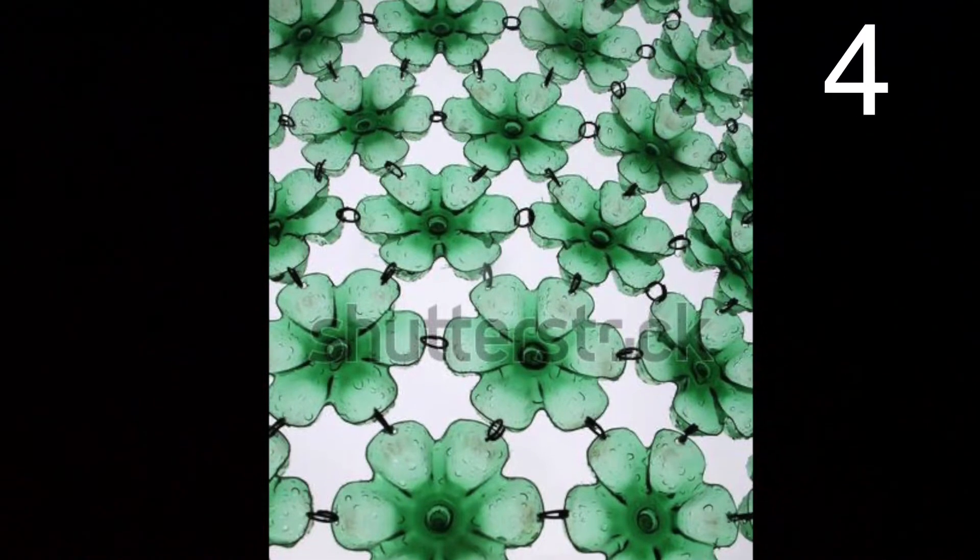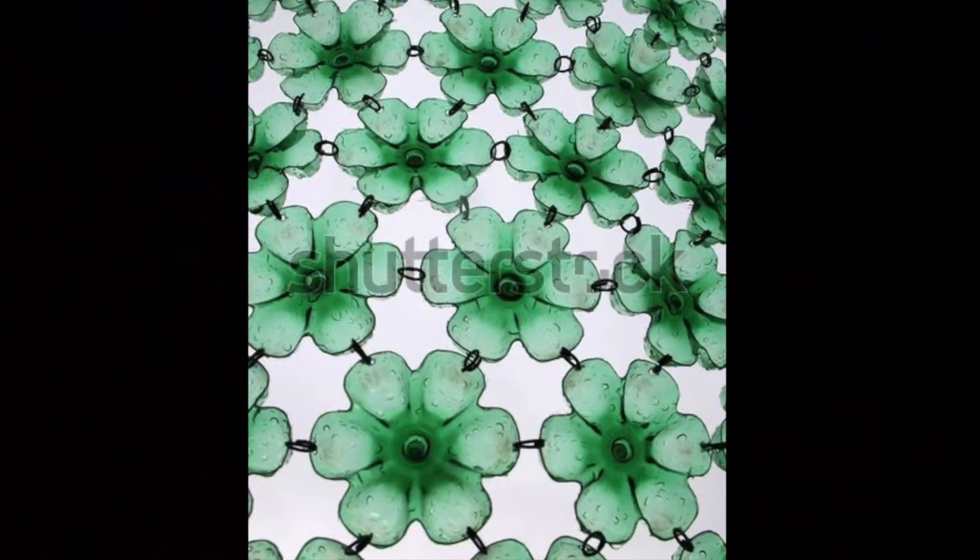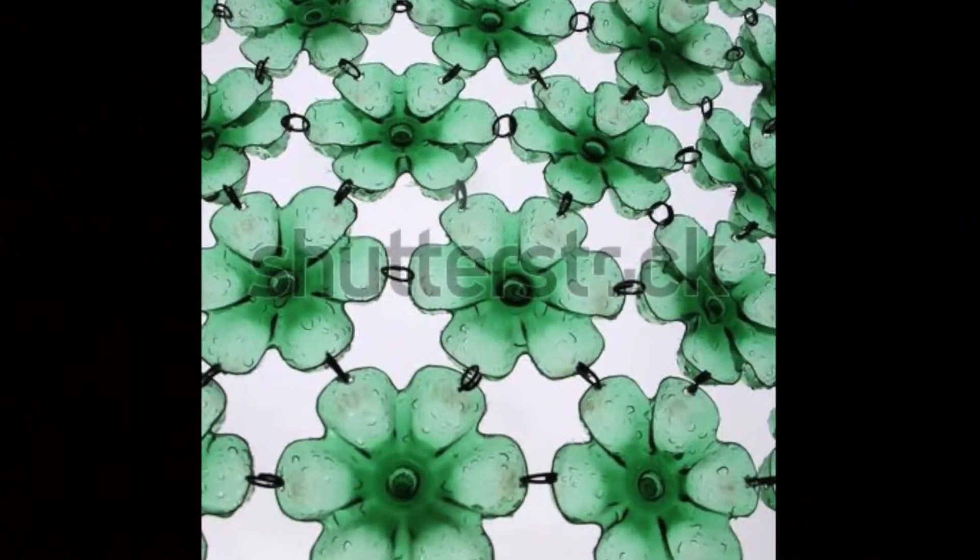First, cut off the bottom of a water bottle and cut around it to make a flower shape. Then use O-rings to attach the petals together. Now you have a neat looking mesh to place over a window or hang on the wall.